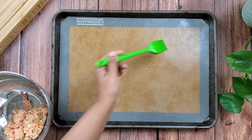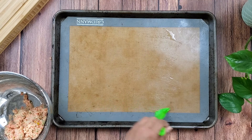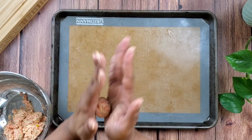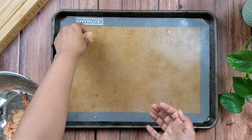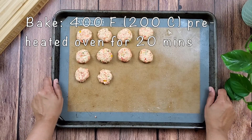To bake in the oven, make flat roundels — the more surface area, the better to help them achieve a crisper texture. Bake them at 400 degrees Fahrenheit or 200 degrees Celsius for 20 minutes, flipping them halfway through.